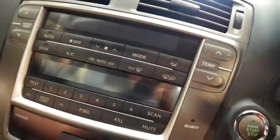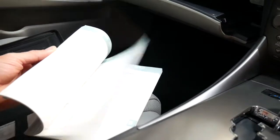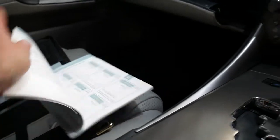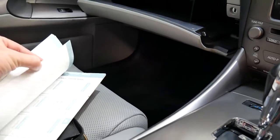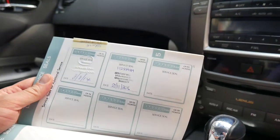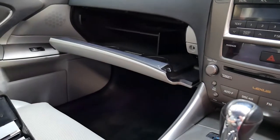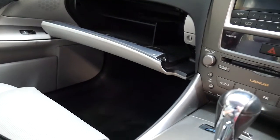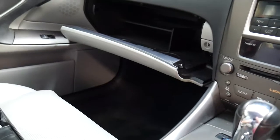We'll have a quick look at these books. It's up to 90,000 kilometres where it was serviced by Lexus, and actually every single service has been done at Lexus except for the last one in November last year, which was done at an independent. Lexus isn't too bad — I think they charge about $600 for a service — and I found them very good to deal with.